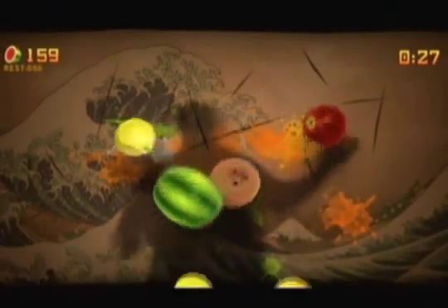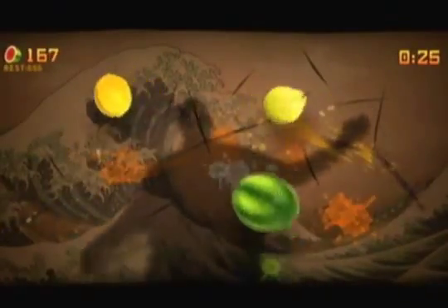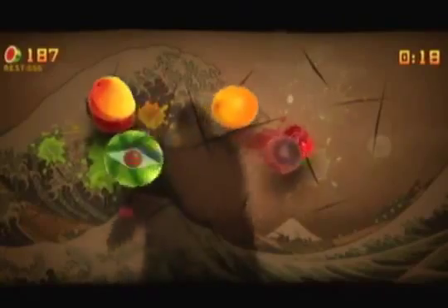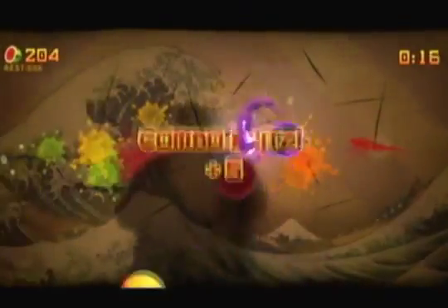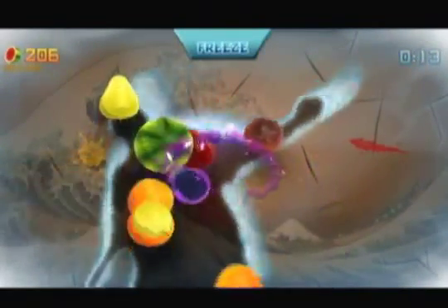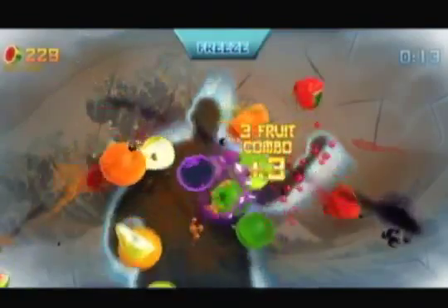You cut fruit into groups so you can get combos. Say you cut four at the same time — you get a plus-four combo. That means you get four points for the fruits plus four bonus points for cutting them all at once, so you get eight total. Pretty much you have to get the high score — it's all about high scores here.